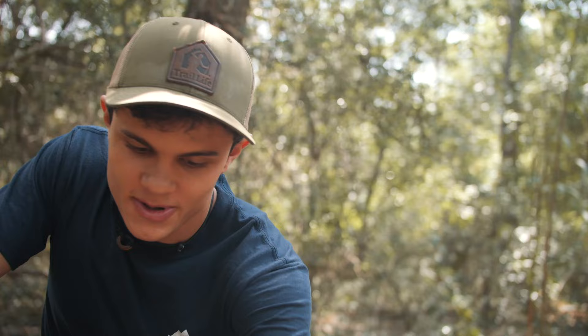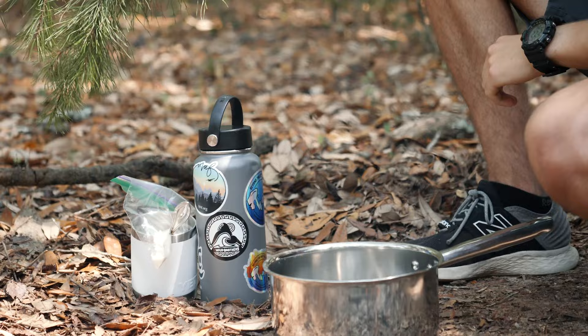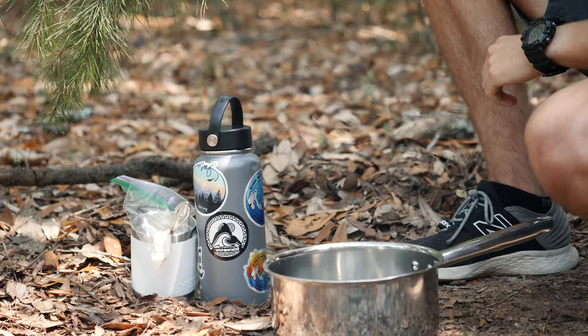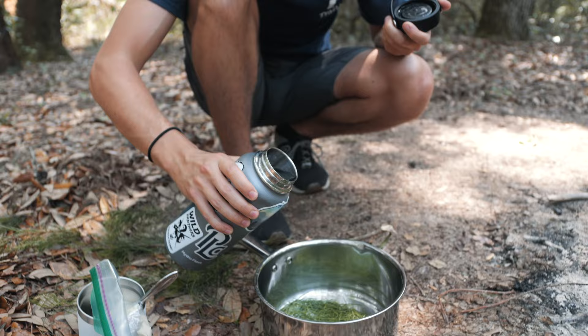I'm really excited to get started here. It's pretty straightforward — I have my pot here, some water, and even a little bit of sugar to give it a nice sweet tang. So I have my needles, and I'm just going to go ahead and start picking them off. You want to be sure that you don't get any of the branches along with it — just the needles, because that's what's going to have the taste. Pine needles smell so good.